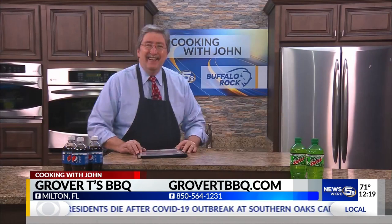Thanks, Mike. Grover T's in Milton is open 11 to 9, seven days a week with curbside pickup. You can find the menu online, and you can also order online or at the host stand or by phone or through DoorDash. Find a way. Get out there. Support Grover T's and all of our local restaurants. Thanks.